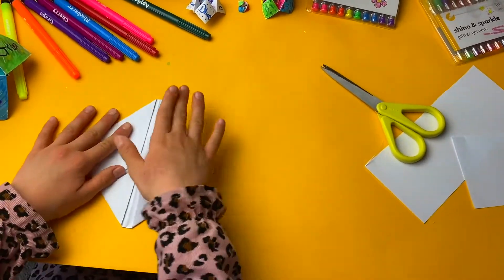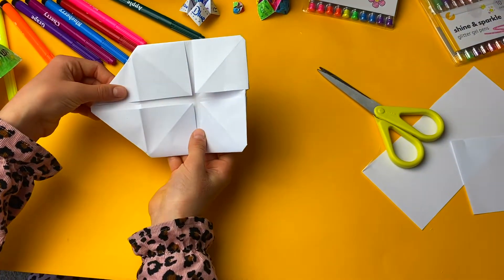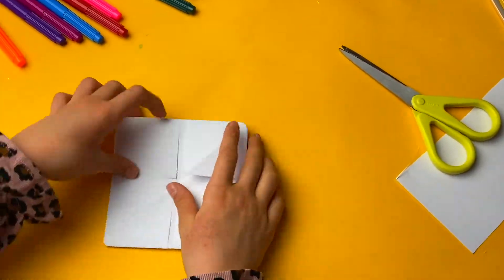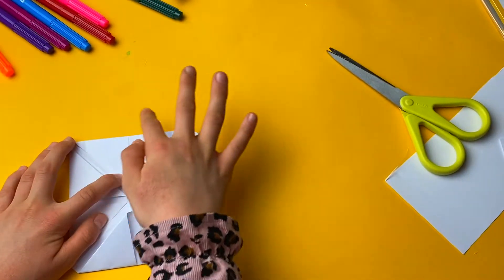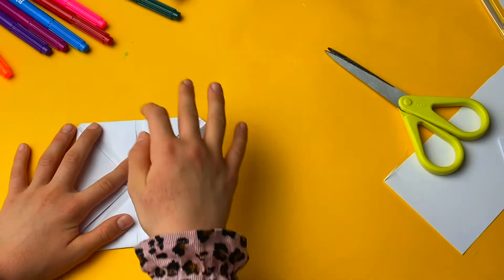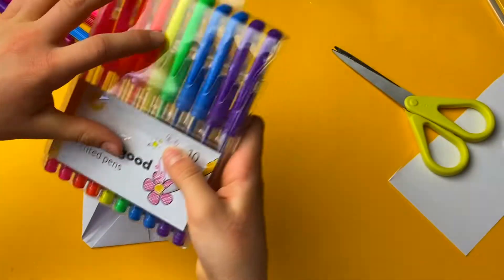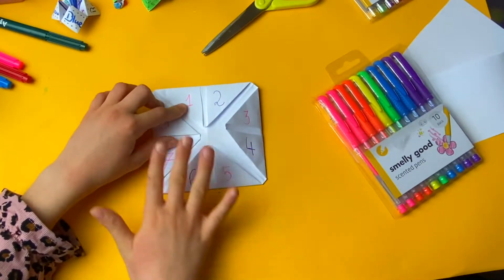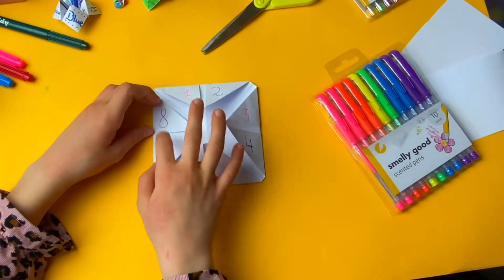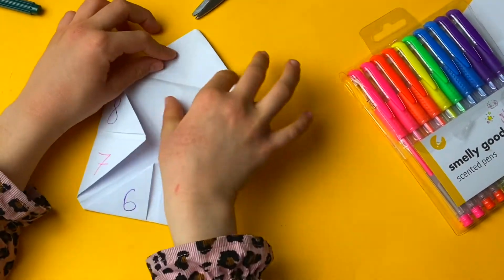Now you can see you have four here and four over here. Now you need to turn it around, and you need to write these numbers. Now I've written the numbers one, two, three, four, five, six, seven, eight.